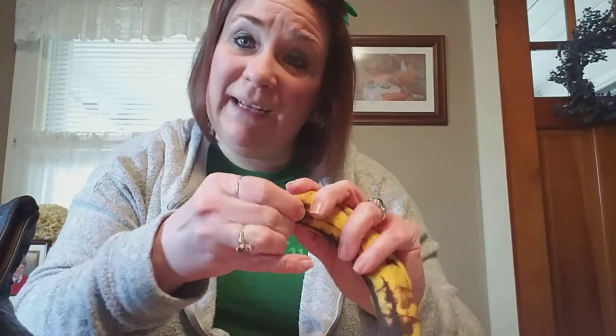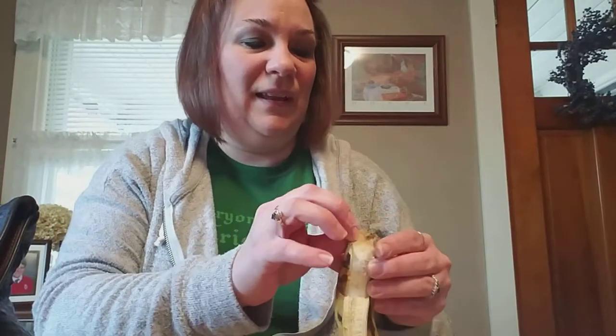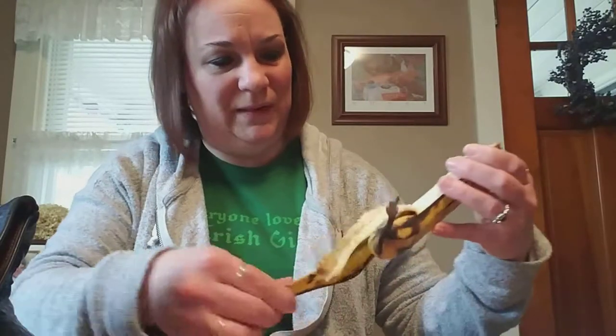This would be one way to use an overripe banana instead of the old fail-safe — if you don't throw the bananas out, you make banana bread. But it says you can just use the peel. So I'm gonna pull some off. This is a very overripe banana, it is very stringy.